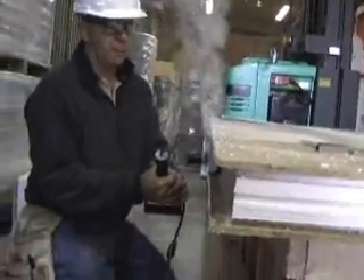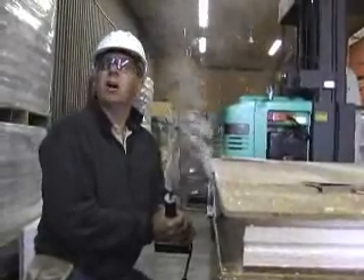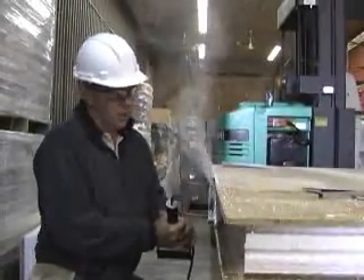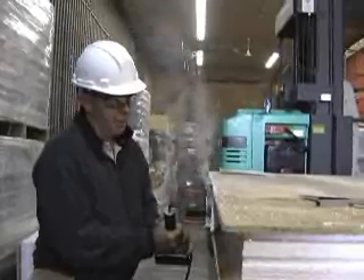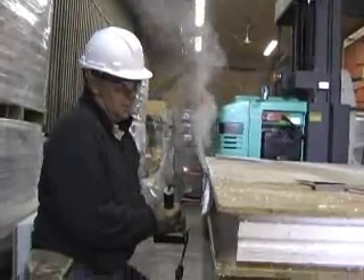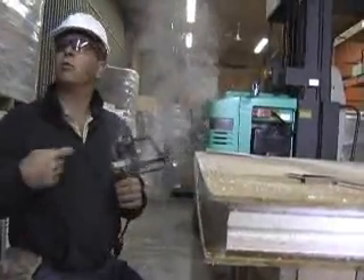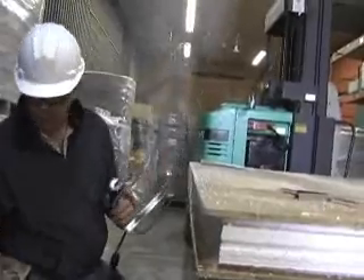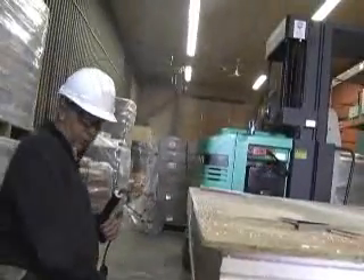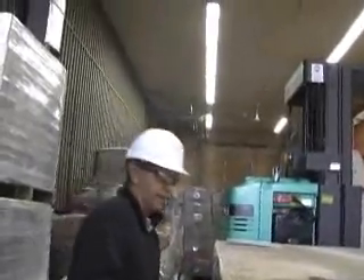Remember I talked about potentially putting hose clamps on the outside edge? You don't have any of that drag in the middle if you do that. This is relatively slow. If it gets too hot, the only way to control this on this type of burner is simply to unplug it. When you unplug it, it'll start to cool back down — it doesn't mean you can't continue to cut.